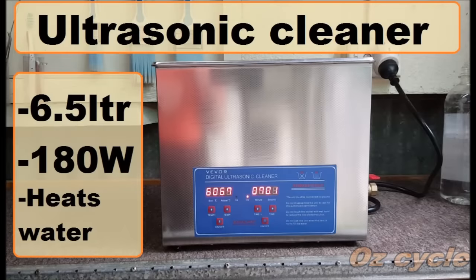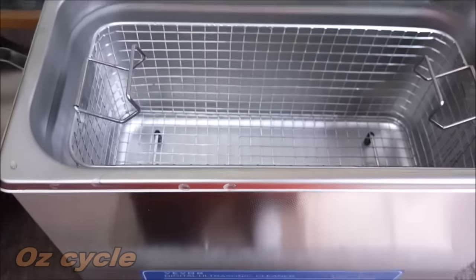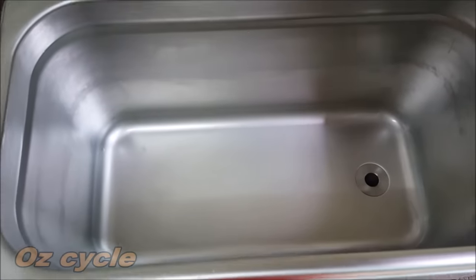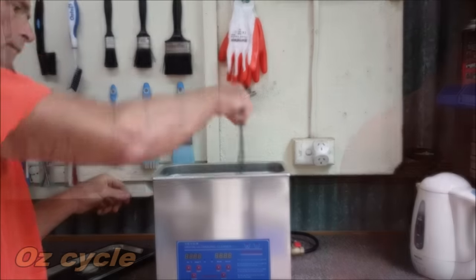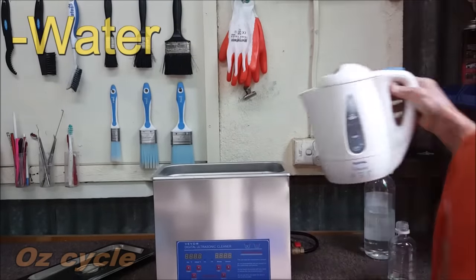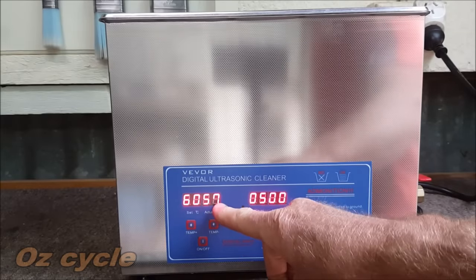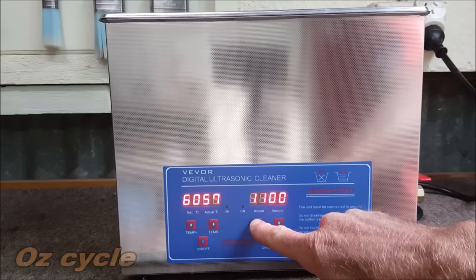We'll do chain number one first using the ultrasonic cleaner. If you're not familiar with it, here's a quick tour. It's a small stainless steel tank — a bit like a fryer — with a removable basket inside. The ultrasonic sound is emitted through the base. We add degreaser, laundry liquid and water, and can heat the chemicals — I've set it to 60 degrees. The timer is set for 15 minutes.